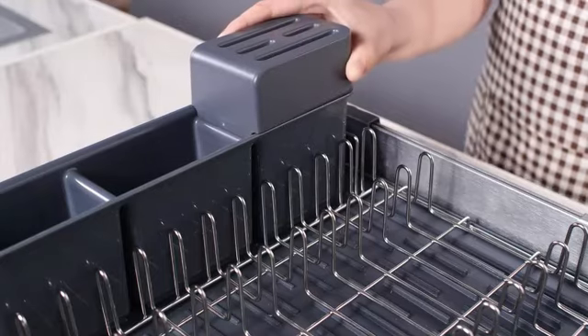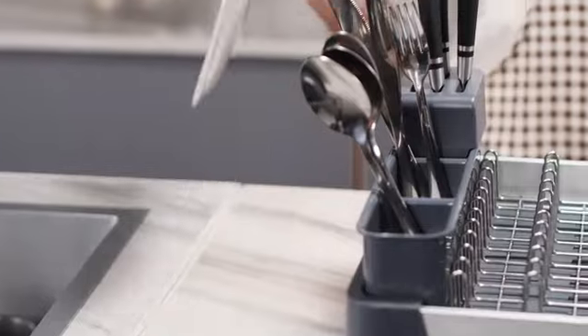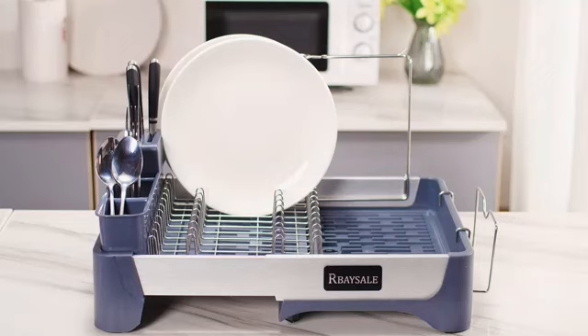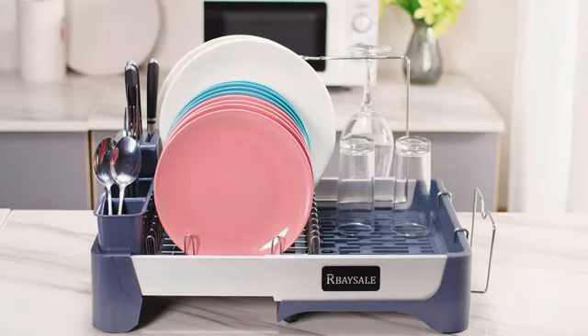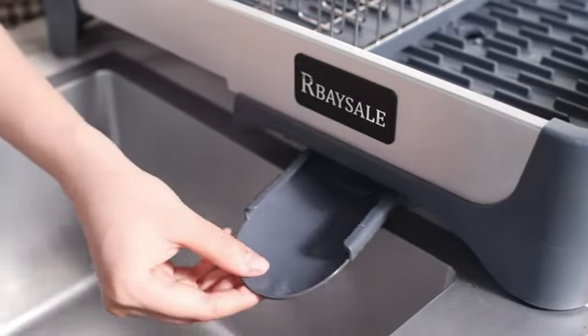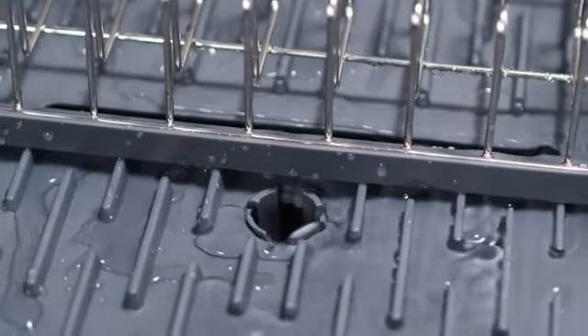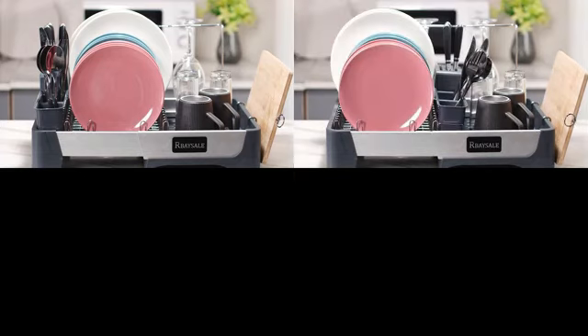The special space-saving feature of this drainer set is perfect for maximizing kitchen space efficiency. Whether you have a small kitchen or simply prefer a minimalist design, the Better Housewear 3423 Compact Dish Drainer Set is a reliable and practical choice, built with sturdy stainless steel construction.